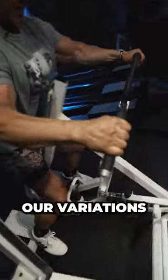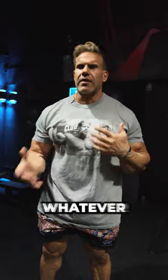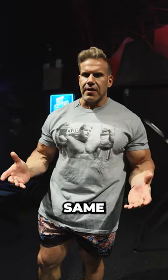Sometimes the variations are good. You've got to work it into your routine based on certain days — sometimes that's alternate weeks or whatever else. Just make sure you don't adapt to the same hand grip all the time when it comes to the same movement.